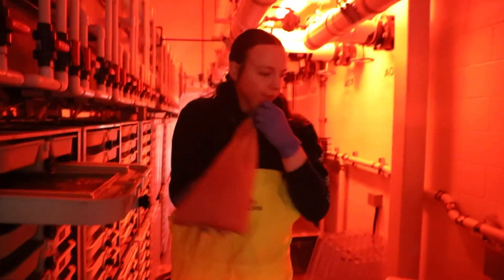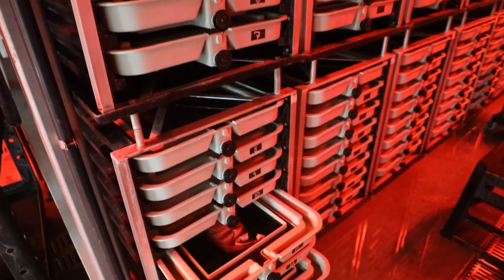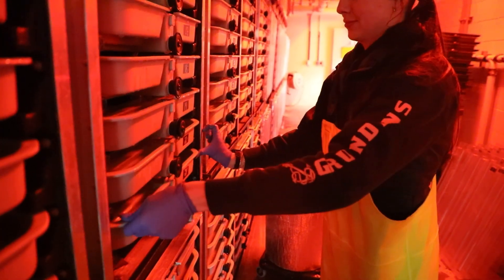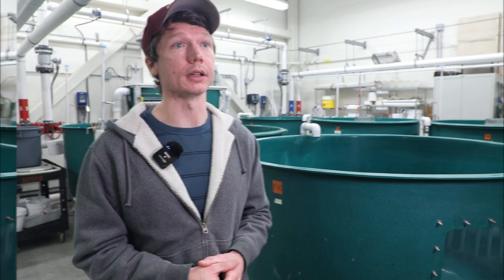Once they've been in that bath for ten minutes and have water hardened, all of the eggs get poured out of the bag they were in and closed up in individual trays. They will stay there for up to 30 days before going into the next process, which is picking out the dead eggs.